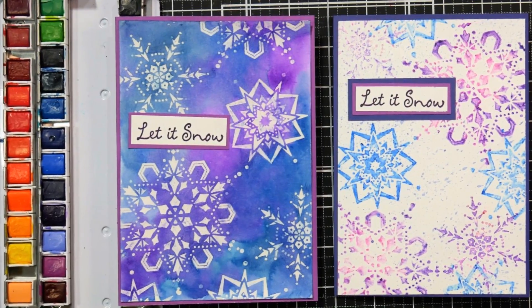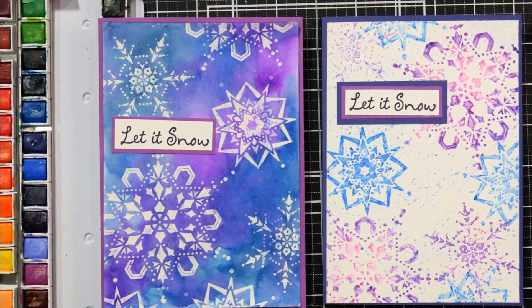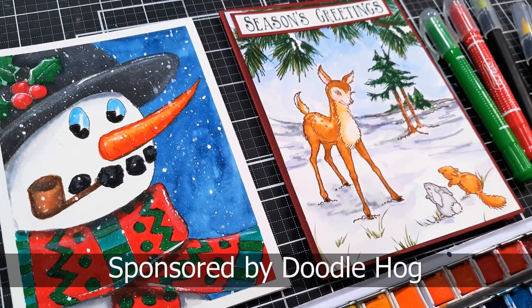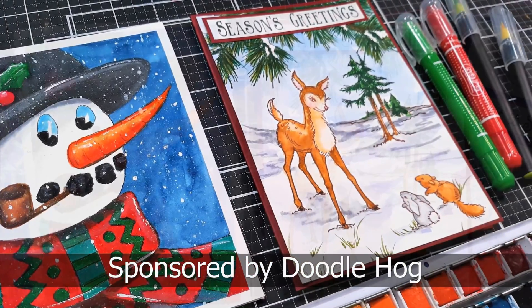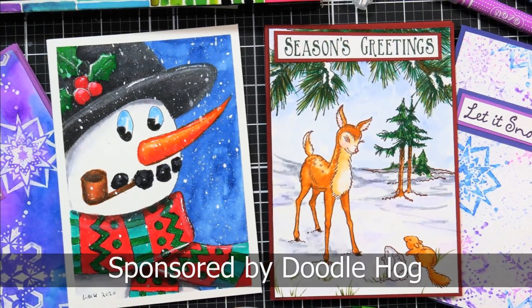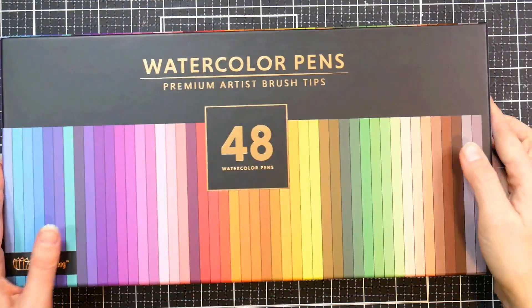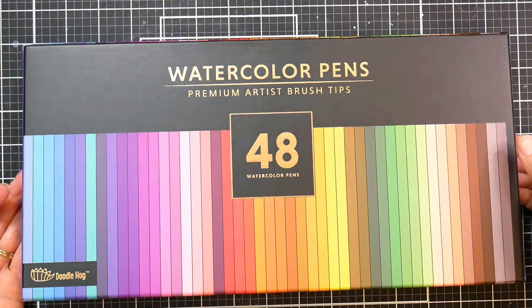Hi there, Lindsay here, the Frugal Crafter. Today we're going to make four cards using some beautiful supplies from our sponsor, Doodle Hog. They have a store on Amazon. I'll link to each of the supplies I used individually, as well as a bundle where you can save 15%. Doodle Hog also offers kids art and craft kits, which would be perfect for giving this holiday season.